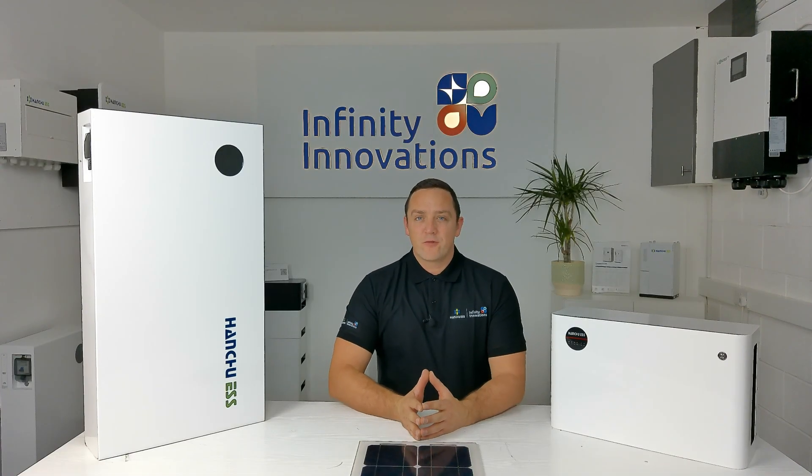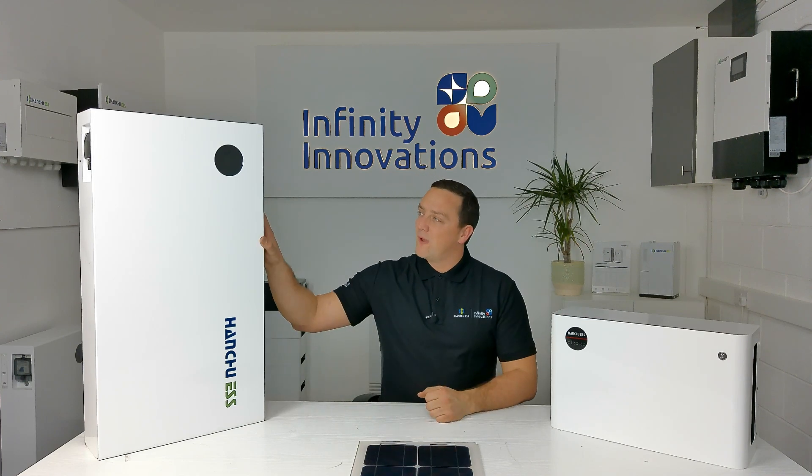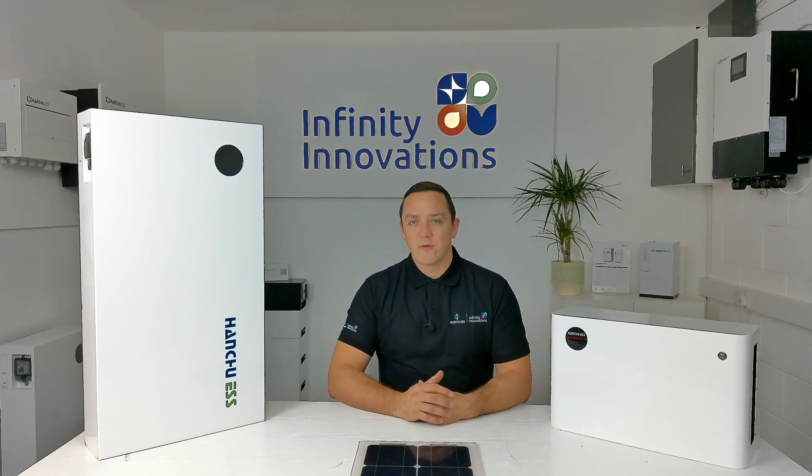Just like all the other batteries we represent here, including the Hanshu 3.2, the Hanshu 9.4 is a modular battery. You can use 1 to 8 batteries per controller — whether that be the Lux controller or the new Hanshu hybrids we're bringing out shortly.